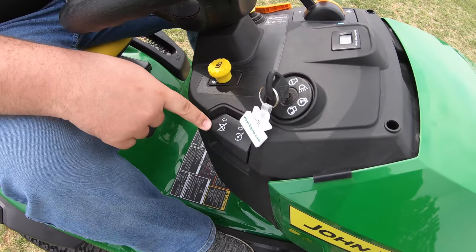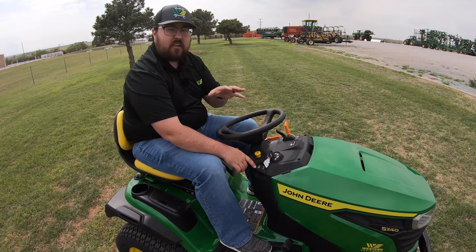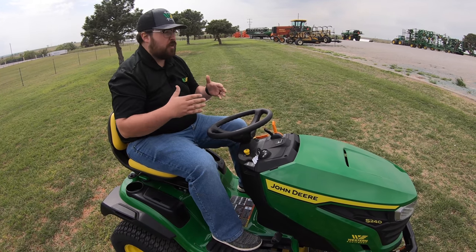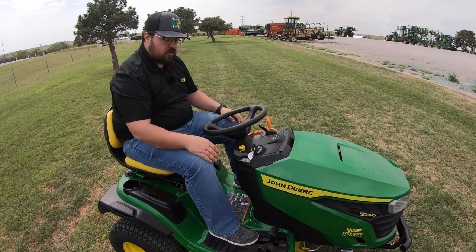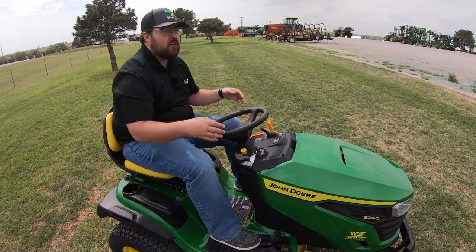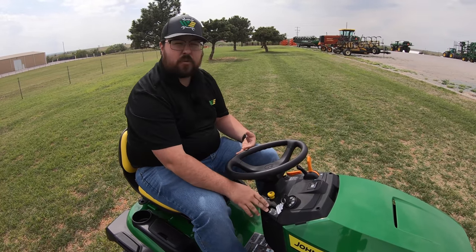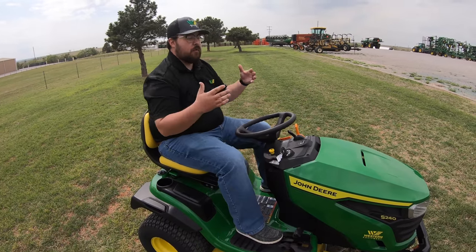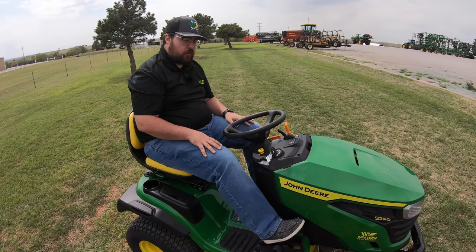Next below that is our cruise control. A lot of people think this is silly on a mower, but if you've got over an acre and you're making a lot of straight passes or circles without a lot of tree dodging, you will absolutely love this feature. Just like cruise control on the highway, once you find the speed you want, raise this up and it locks the mower into place — no fatigue from keeping your foot on the pedals the whole time.